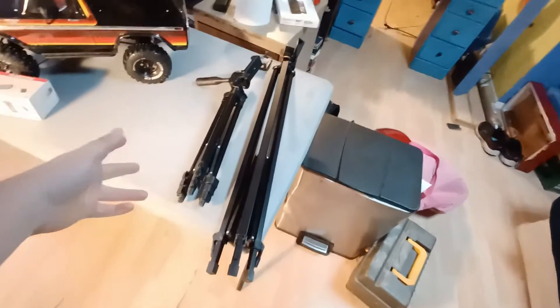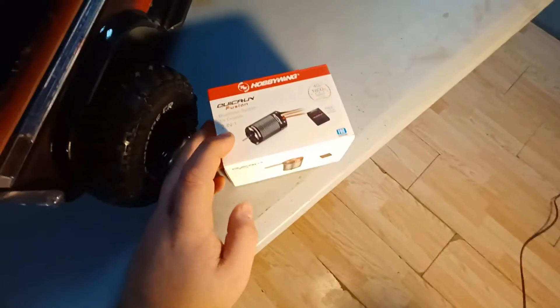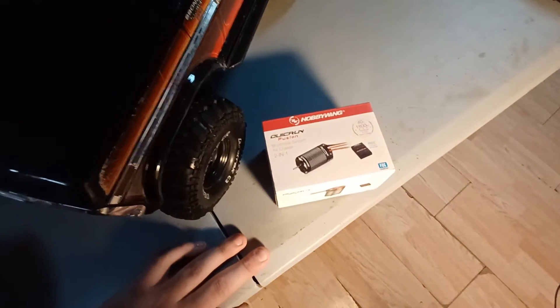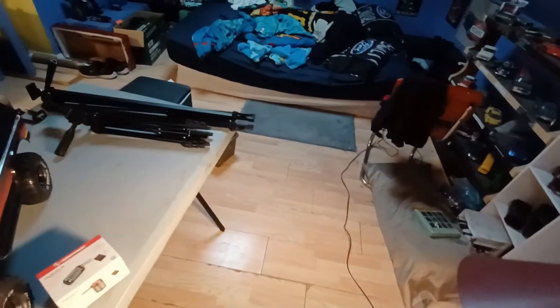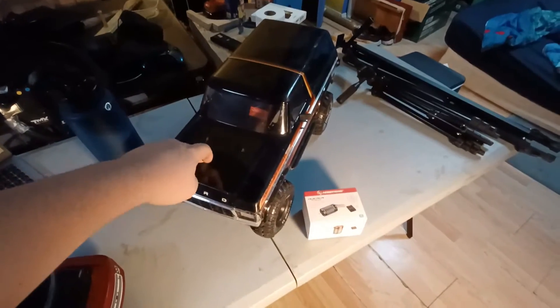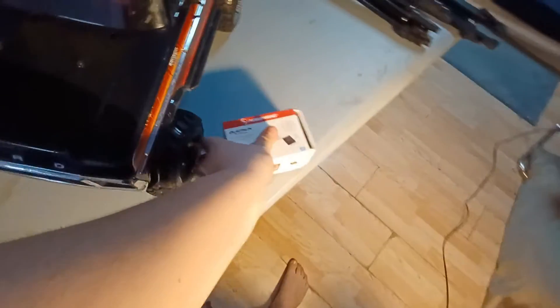I'll put the link to that in the description. What's going on with the Traxxas is I got a new motor. For a video I haven't made yet — I went to my grandma's ravine and was trying to get up a muddy hill, and smoke started coming from the motor. Which is partly because a while ago I was trying to do a TikTok thing showing how much tires flex, and I did it on my carpet and the motor started smoking. I think that must have damaged it. So we got this Hobbywing 2-in-1 brushless motor for crawlers. It's really cool.